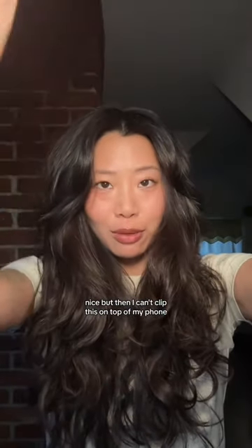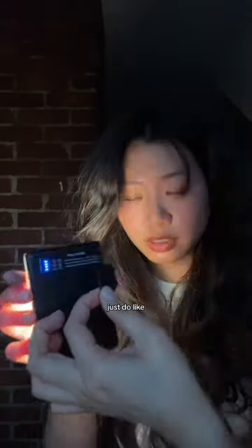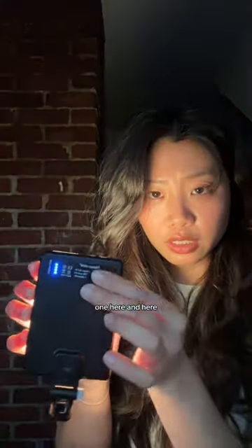Okay, let's give it a shot. It is on. Nice. But then I can't clip this on top of my phone, so I actually got some mini Octobuddies that I can stick on the back. Just do like one here and here.